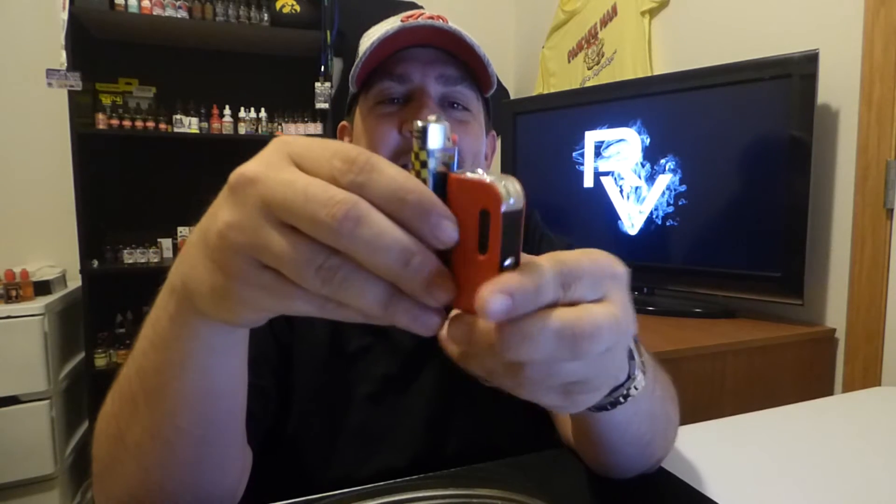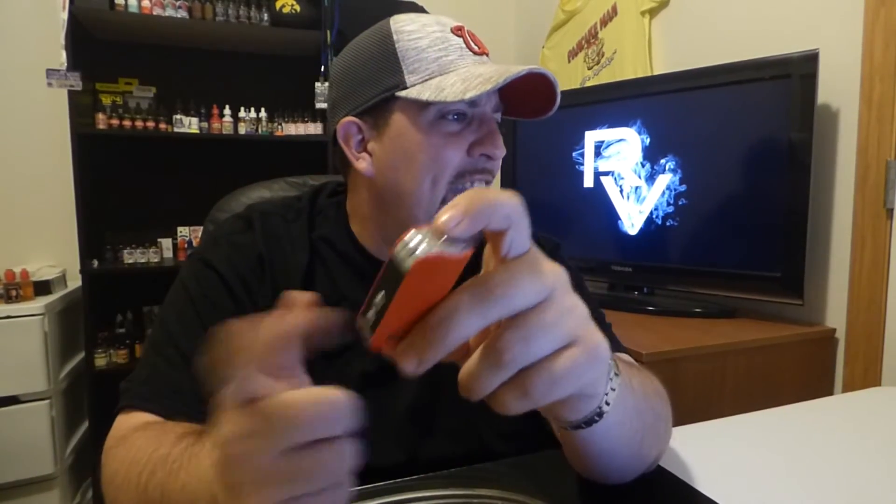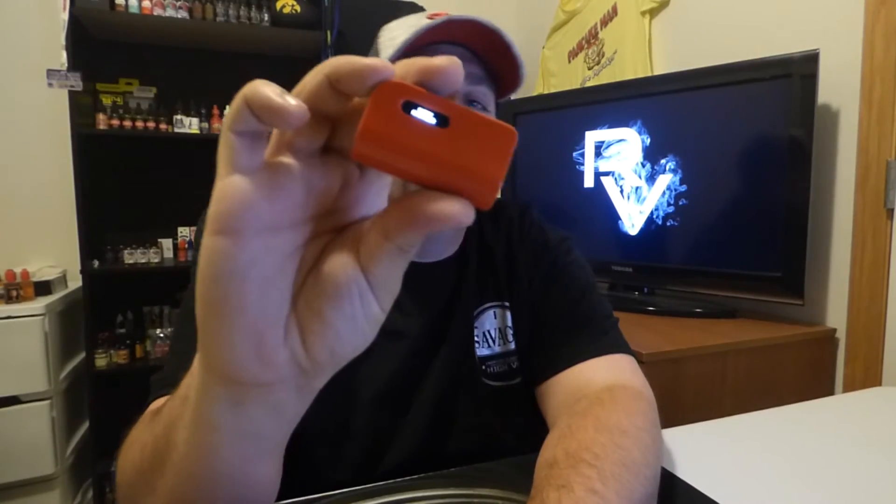This thing is tiny — I mean tiny. I'm going to compare this to a normal BIC lighter so you can see how small this mod is. It is just insanely small. Spring-loaded 510, made out of zinc alloy and aluminum alloy. The display is super clean — real bold, real bright, real clean finish.